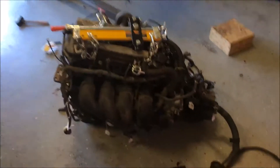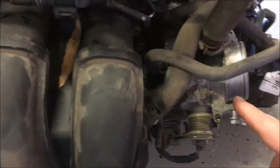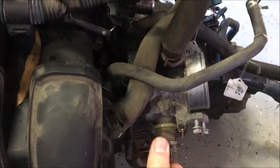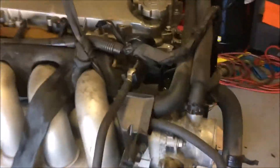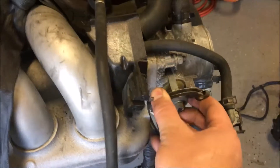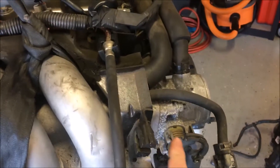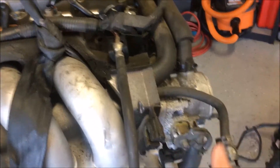This is the old engine. This is the throttle cable connection right here, and you'll notice it turns this way towards the opening of the throttle body. But on the new engine, it turns the opposite way — it turns towards the engine. So you have to get the cable to connect so that it turns this way.